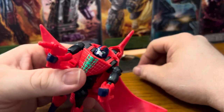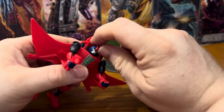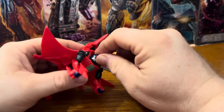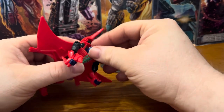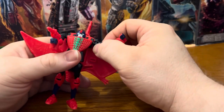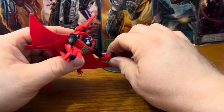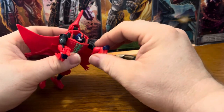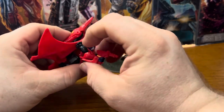You can see his head sculpt looks really nice — green eyes, white face, and a red mohawk. His head can go back and forth and 360 degrees. His arms are on a ball joint, and there's a hinge on his hand.